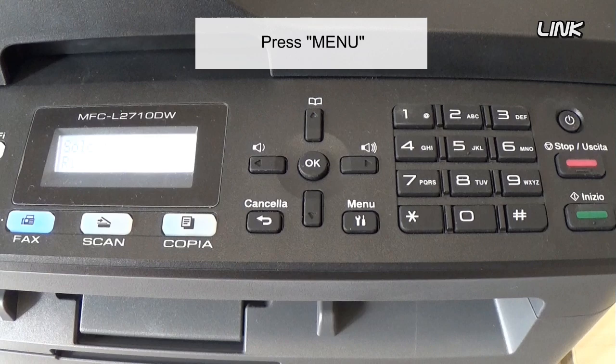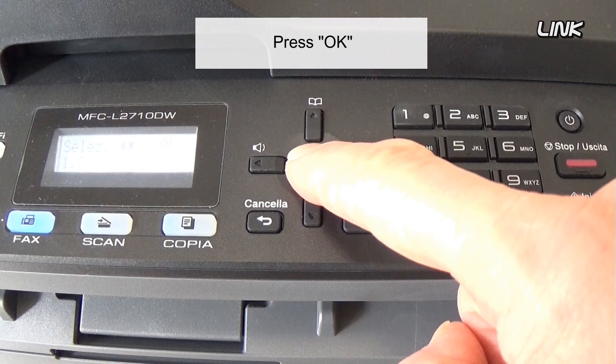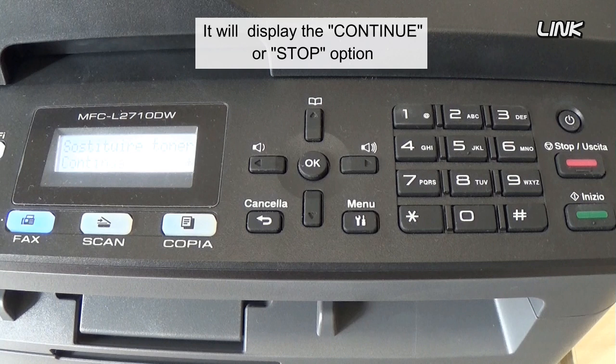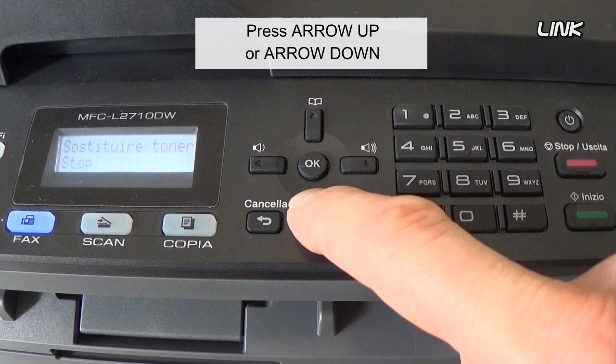Press Menu. General Setup will be displayed. Press OK. Press arrow up or down to display the replace toner option. Press OK. It will display the continue or stop option. Press arrow up or down and select Continue. Press OK. It will display Accepted.